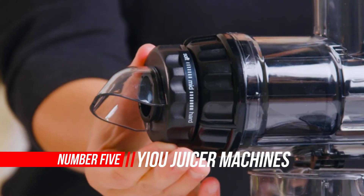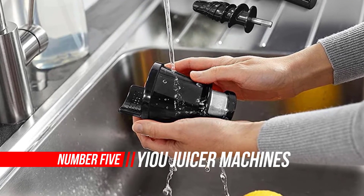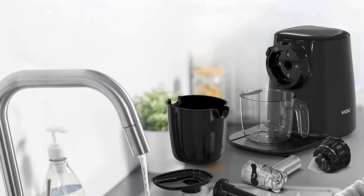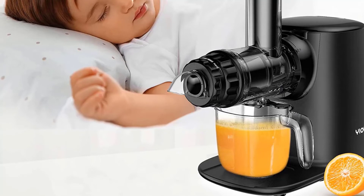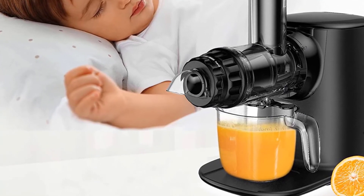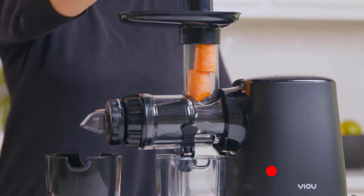Number five: Yiou Juicer Machines. With a powerful yet quiet motor, sturdy structure, and high-hardness acid-resistant auger, the Yiou low-speed cold press masticating juicer can perfectly crush and press fruits and vegetables to extract liquid. As the auger slowly revolves, it forces the juices out of fruits and vegetables, effectively separates and discards the unneeded pulp. This press juicing produces less heat and fewer nutrients are lost to oxidation.